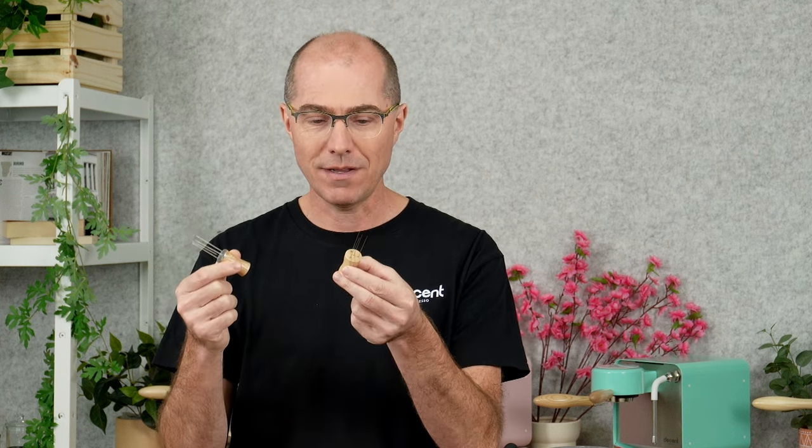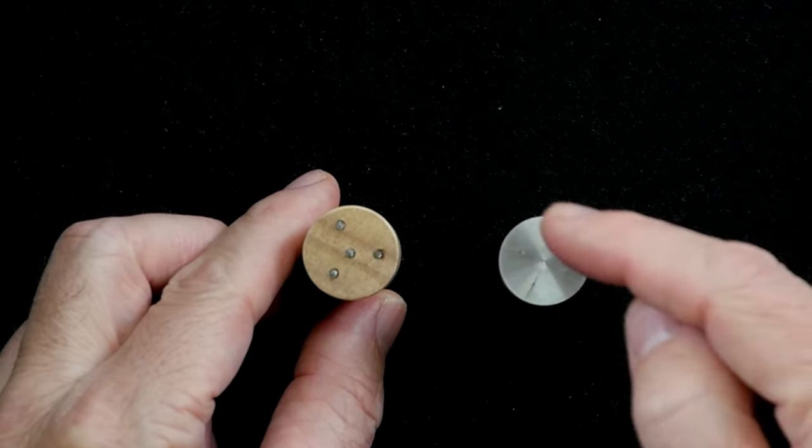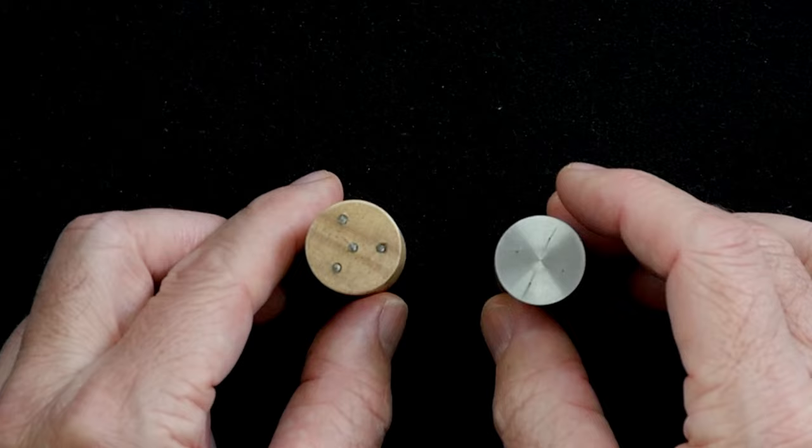It's about twice as heavy as version 1. We've also changed the shape of the needles so that on version 2 they're organized in a square, whereas on version 1 there was a triangle with a wire in the center.